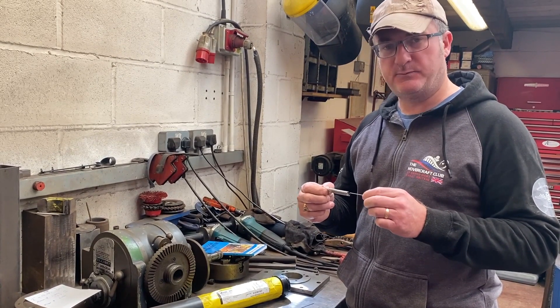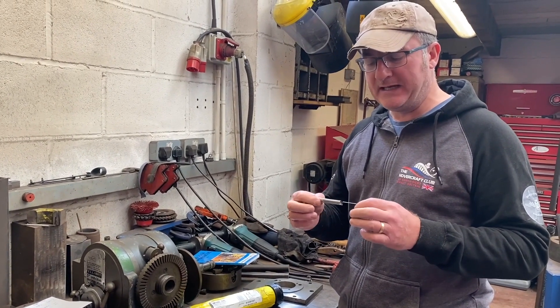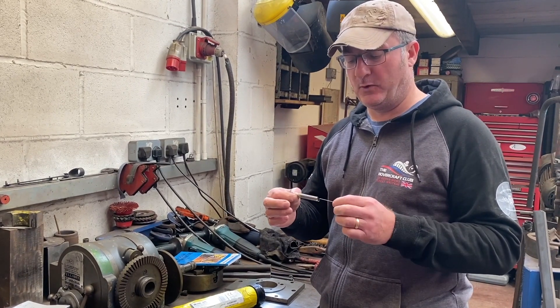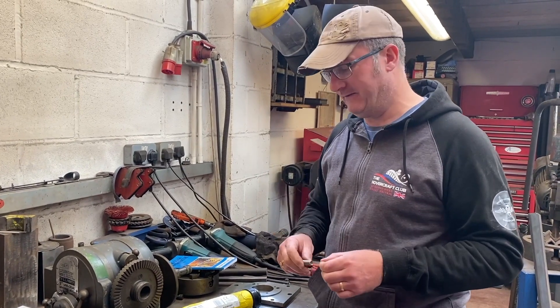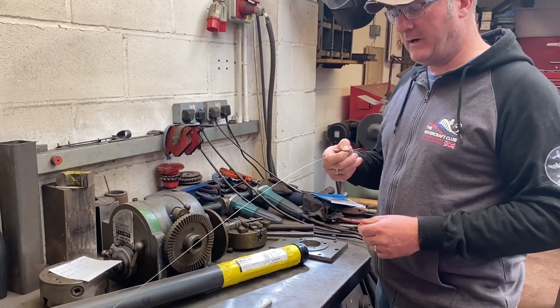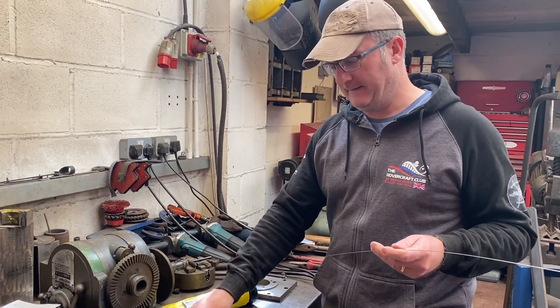It doesn't go beyond its elastic limit too easily, so that means it'll spring back. If you were just to use a soft iron or soft steel, it would be easy to exceed the plastic limit — the limit of proportionality, the yield point — and when you pull it, it would stay stretched. We don't want that; we want it to behave like a spring. But we're not going to go into the calculations, not today anyway.